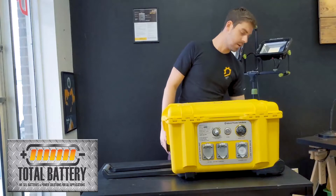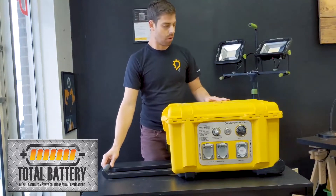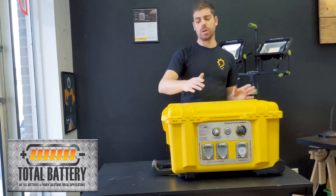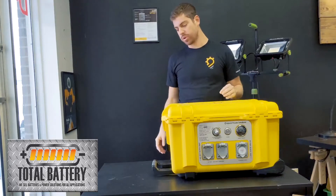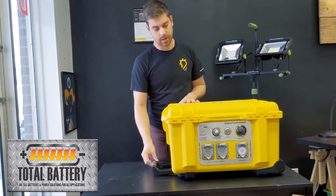There are two-inch wheels here, and for most applications this is an easy roll. If not, we also have a carrier system that adds 10-inch wheels and a whole steel frame — great for construction, railway, mining, or anything like that.